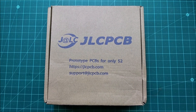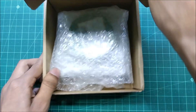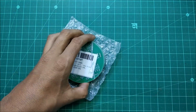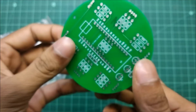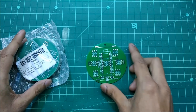Eight business days later my package arrived and I was super excited to see my new board. As you can see, this board is pretty awesome. The quality of this board is also good — the silkscreen, the solder pads, and the solder mask are all just perfect on the board. Now it's time to use this board in our project.